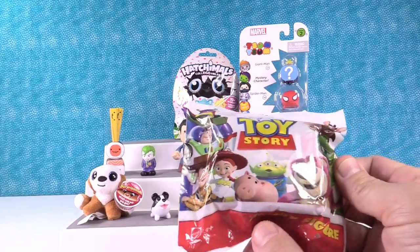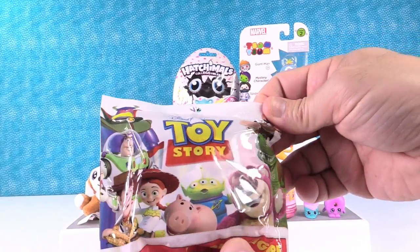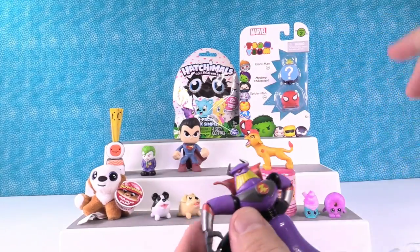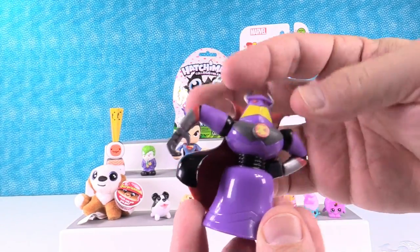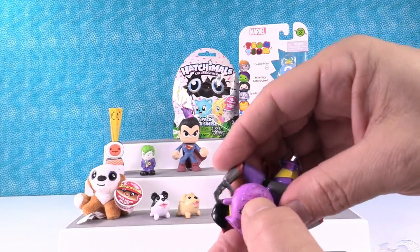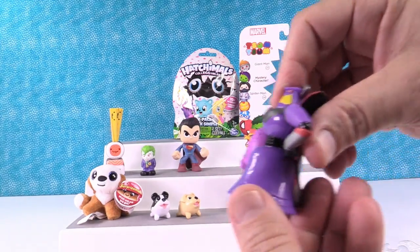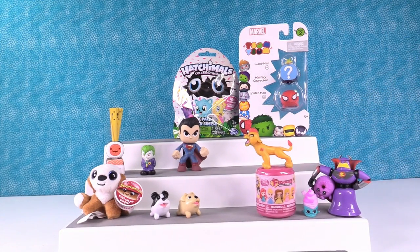Toy Story time! These are the buddy figures. They don't tell you who you're getting on the back, but you can see who you're getting if you look at the little window. It's Evil Emperor Zurg! He's so cool — he's got his little cape, he's got his arm out to the side. So he can carry... a donut. I'm going to take my donut and I'm going home. That's the best way to have a sword.